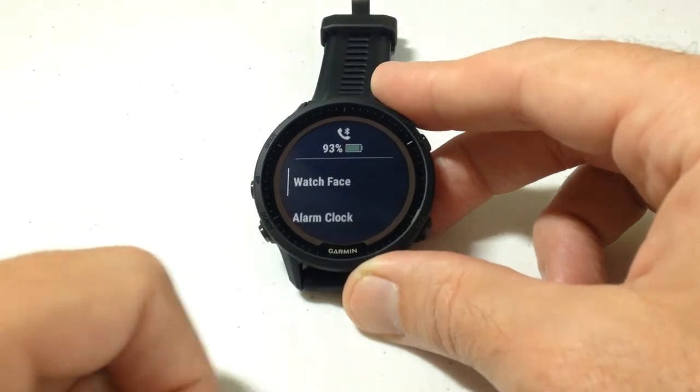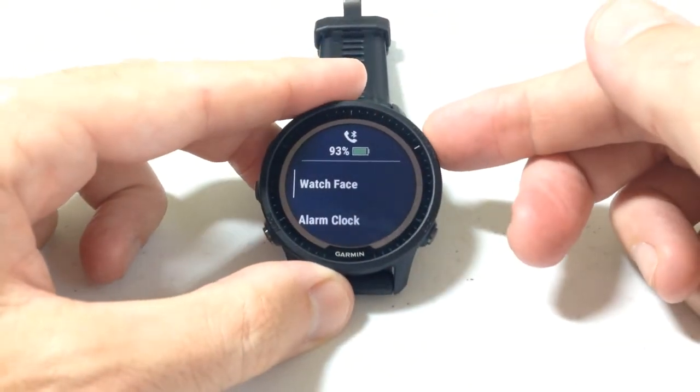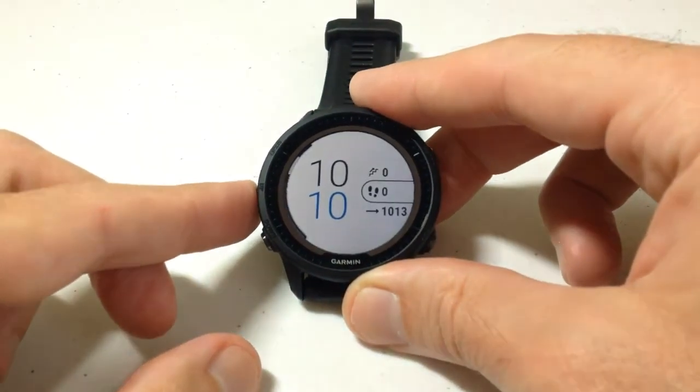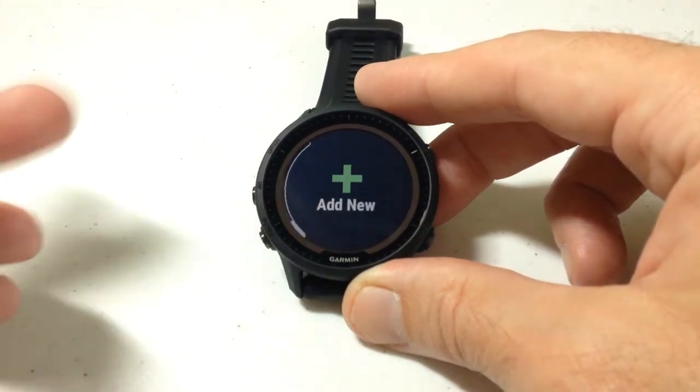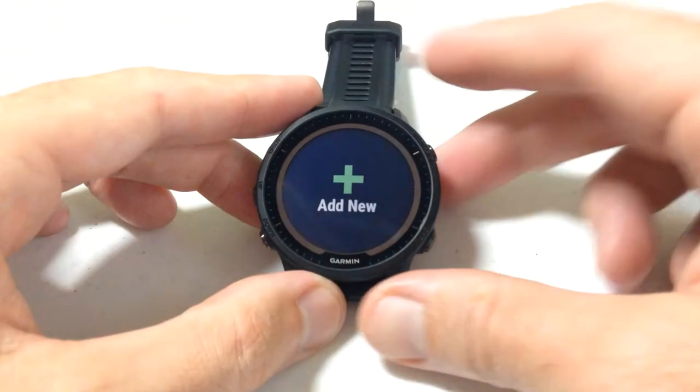If you press and hold the middle button on the left hand side, that will bring up your watch face menu. You can press the upper right button to choose watch faces and then cycle through the different ones that come on the watch. You can remove any of these default watch faces from Garmin, and then you've got the option at the bottom to add new.